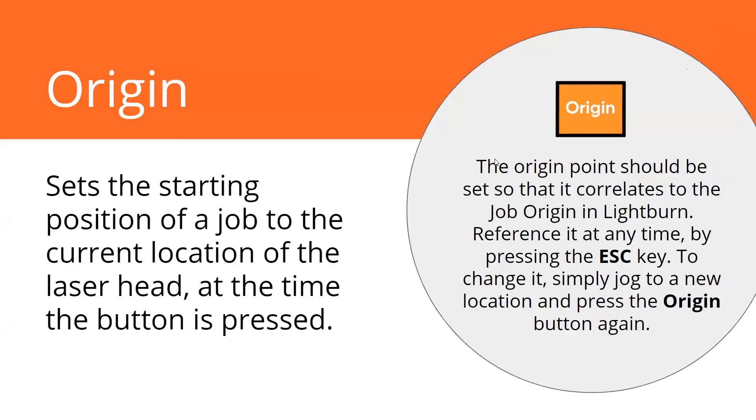Your origin button — we just talked about that — is going to record that user origin position. That's the orange button on your keypad. So wherever your laser head is when you press it, that's where the origin point will be set. And that's what's going to correlate to that little green box called your job origin in LightBurn. The escape key on the keypad will jog the laser back to that origin point, which lets you confirm it's still set in the same spot as your previous job. The machine will always on startup, after it initializes, go find your origin and stop there.